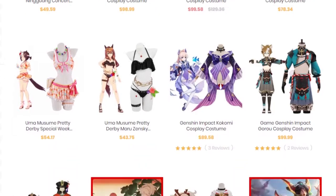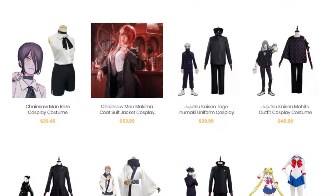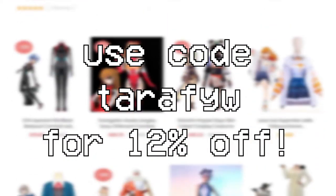If you're shopping for cosplay and want to check out Ellie Male Wig, you can use my referral link in the description box below and use my coupon code TARAFYW for a 12% discount.